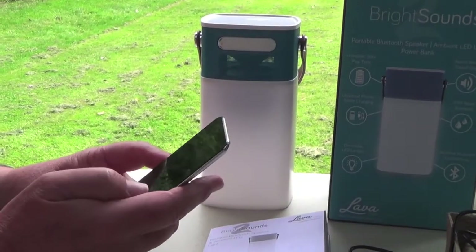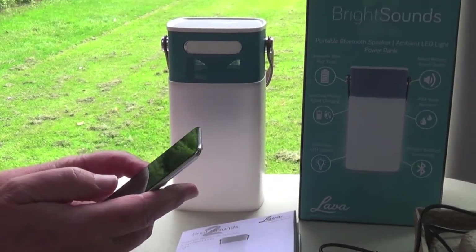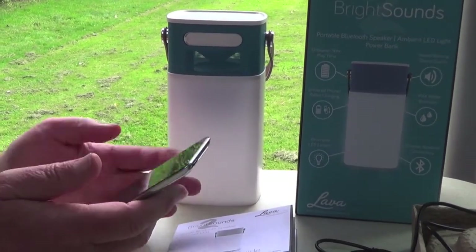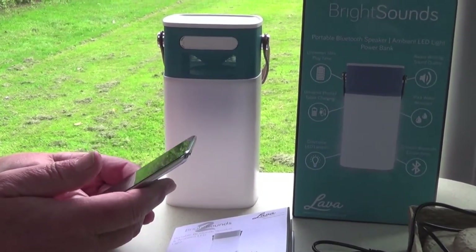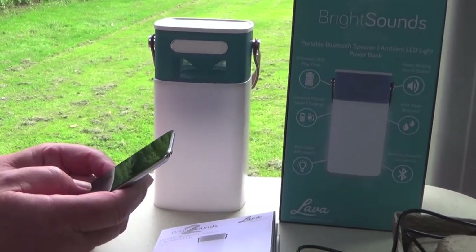This is my iPod and I'm going to set it on to the music — it's already connected to Bluetooth. It's very easy to connect; I just switched on my iPod, found the Bluetooth, and it found the BrightSounds and connected straight away. So this is how it sounds — I think the sound is quite good.